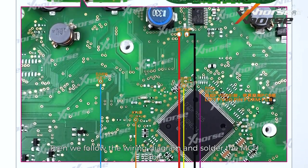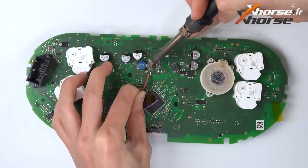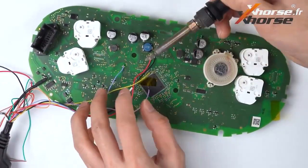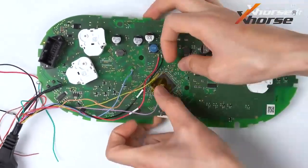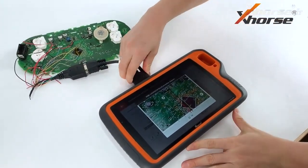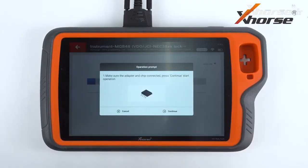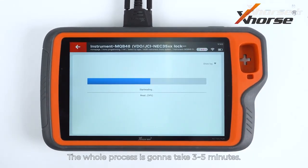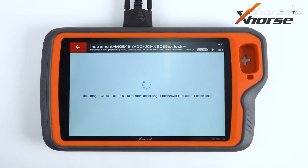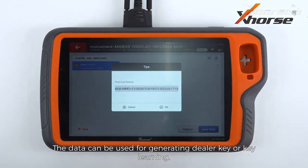Then we'll follow the wiring diagram and solder the MCU cable. Connect it to Key2 Plus with the module using a DB15 cable. Press Read. The whole process is gonna take 3 to 5 minutes. Reading completed successfully — now we save the data. The data can be used for generating a dealer key or key learning.